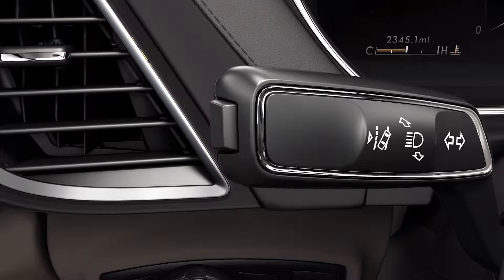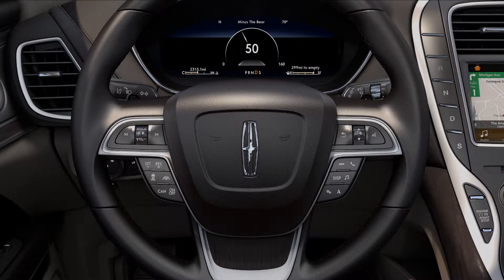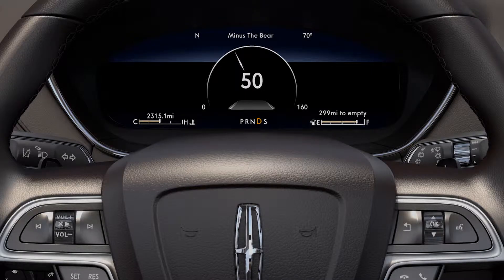To use the system, first press the on-off switch on the end of the left-hand stalk to turn the Lane Keeping System on. It will remain on for future vehicle starts unless you turn the system off.